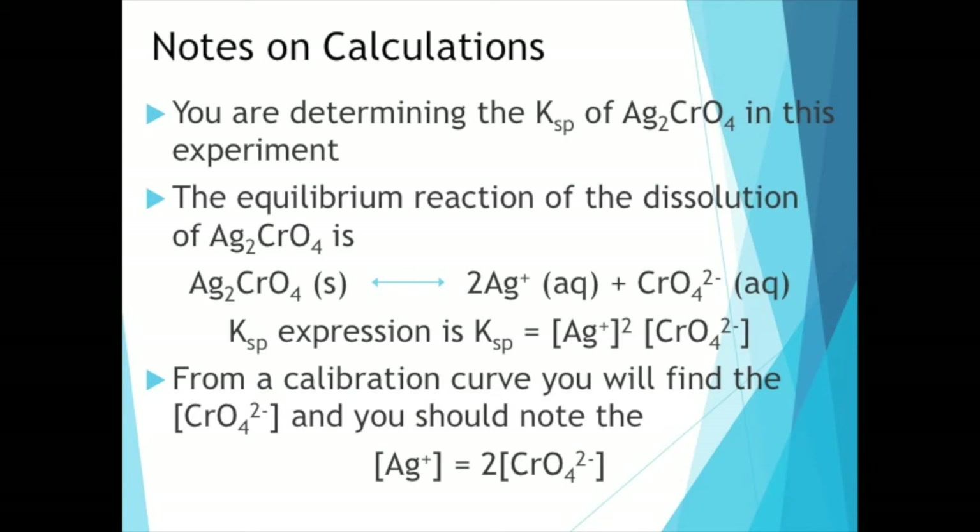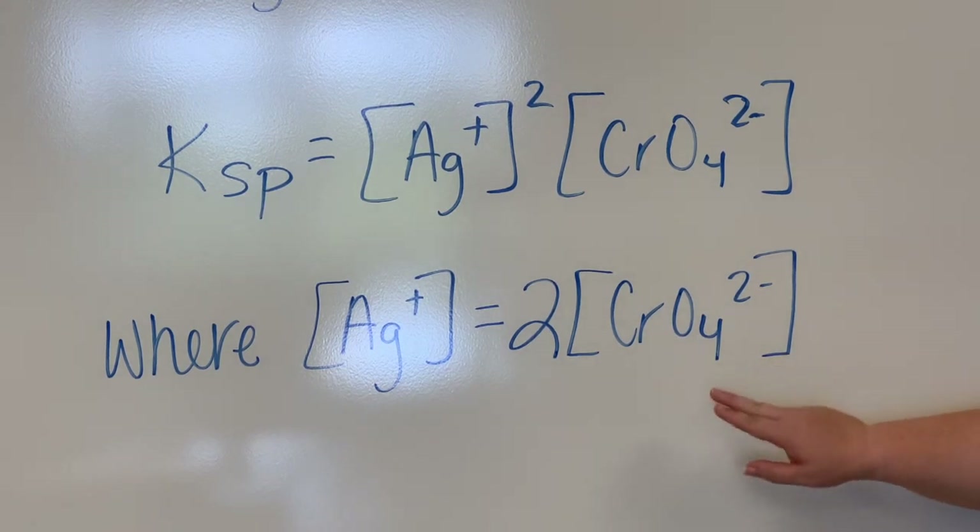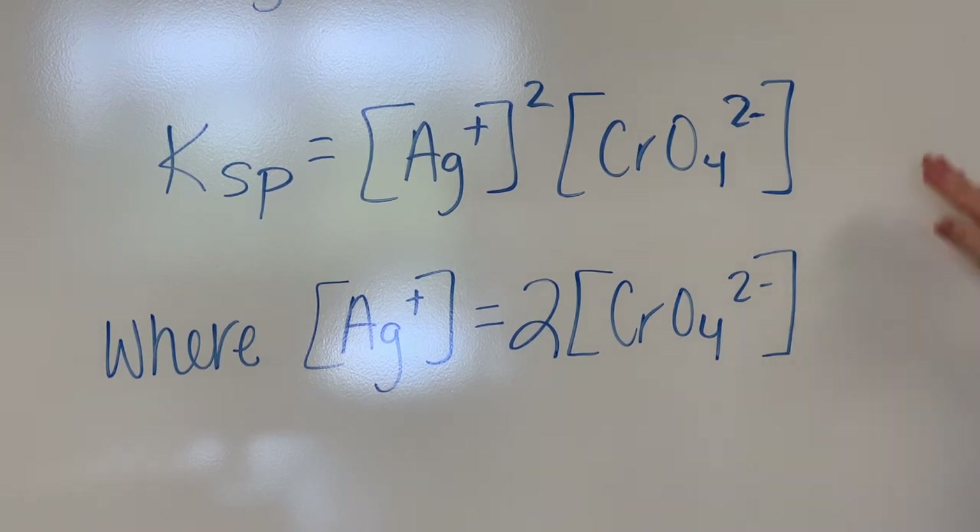Once you find the concentration of your chromate ion, remember that the concentration of the silver ion is twice that of the chromate ion. There are places on your report sheet to record the concentration of your chromate ion as well as your silver ion — remember the silver is double that of the chromate. Then you plug both concentrations into your Ksp expression to calculate your experimental Ksp value.